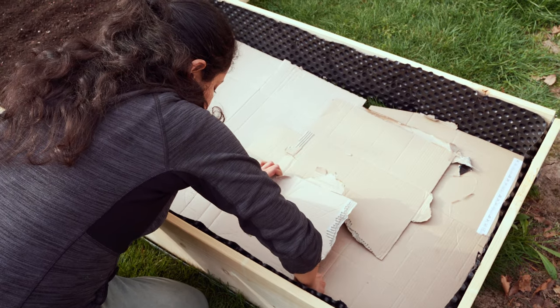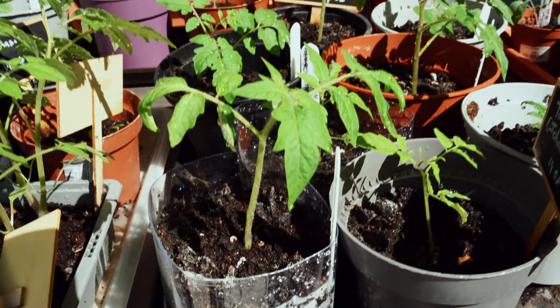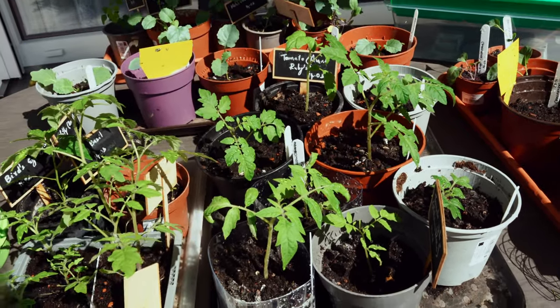Some seedlings like kohlrabi, broccoli, and onions — if they're big enough — can be transplanted outdoors, but I'm going to wait a bit longer because I need to set up my garden first. We just moved into this apartment. A video will be coming soon on my new garden setup. The rest of the seedlings like tomatoes, chilies, and aubergines will be transplanted only next month, so May is going to be a very busy month.